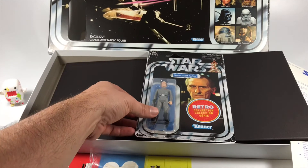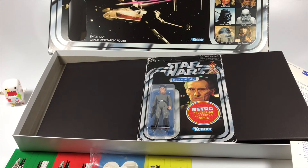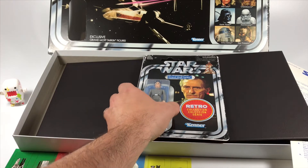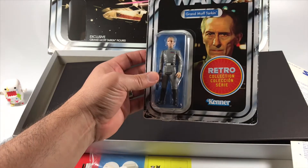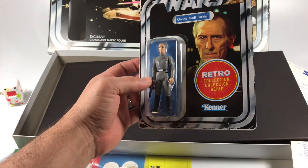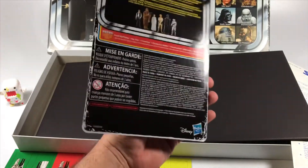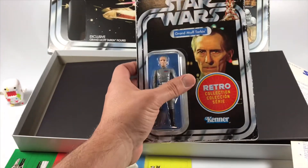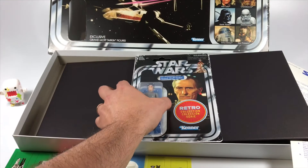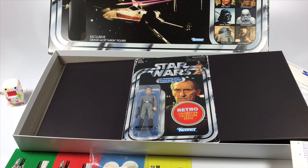So that's pretty much it - there's everything inside the box and the first retro collection action figure by Hasbro. I'm really digging this. I'm probably just gonna send it to AFA and get it graded because it's really cool. I am going to collect the retro collection line, so as soon as I get those figures I'll definitely do a video on them. Thanks for watching, thank you for the support, and I'll talk to you guys later.